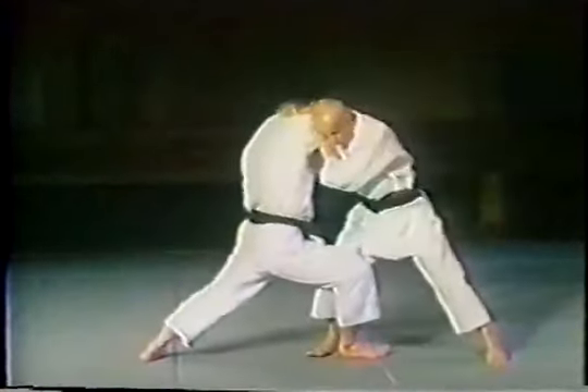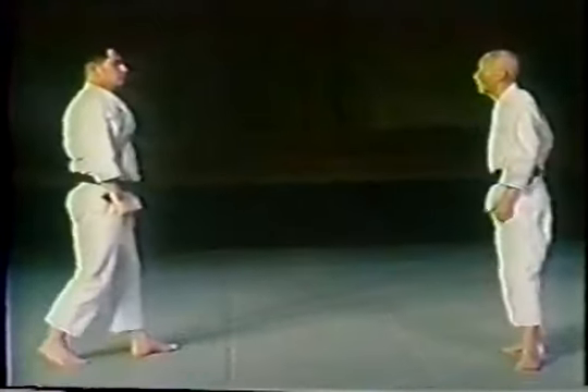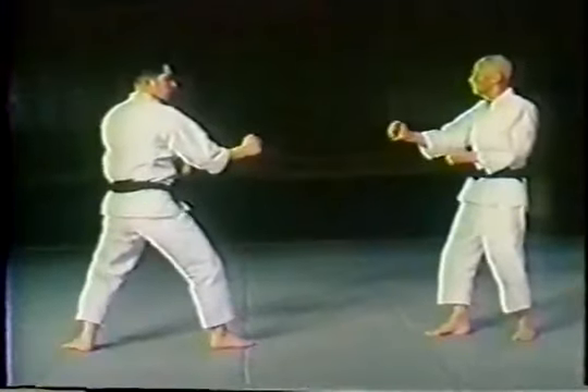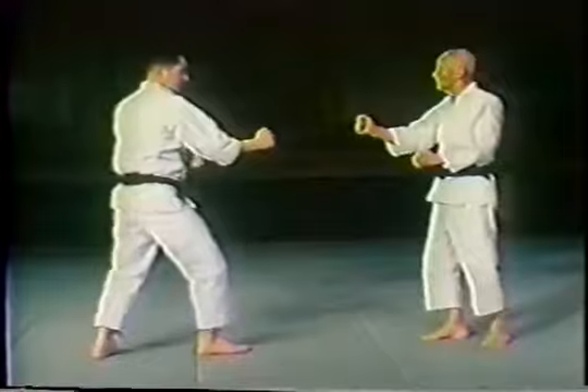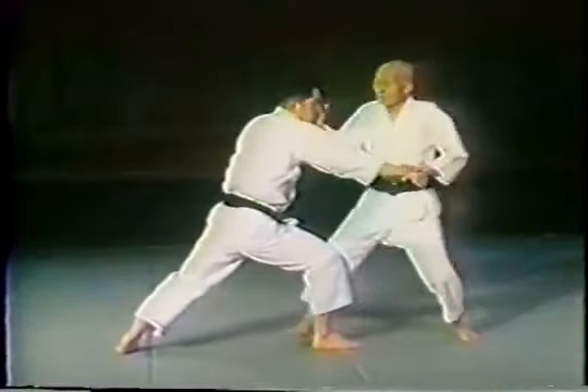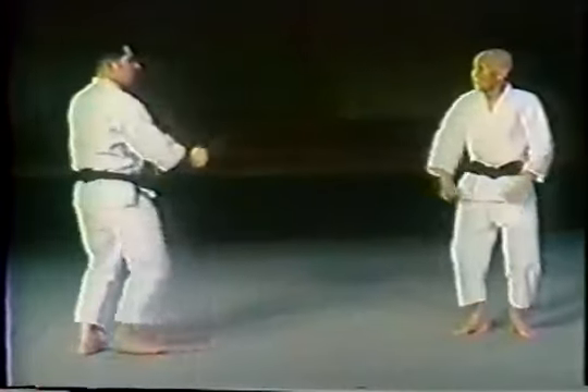Otsuka Sensei blocks to the outside of the opponent's attacking arm and then follows up with a counter. Then he shifts to the inside, follows up with a strike, and prepares for a throwing technique.